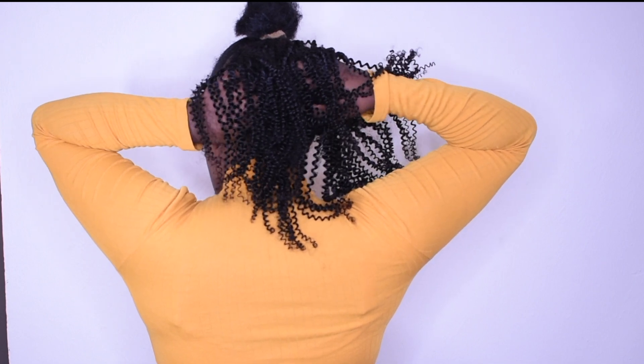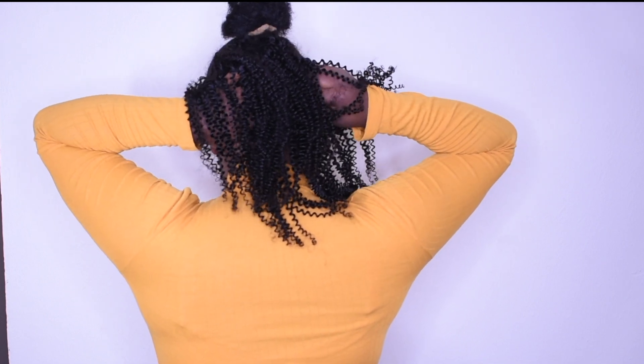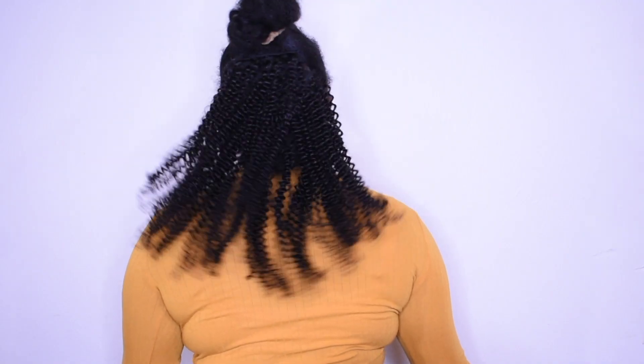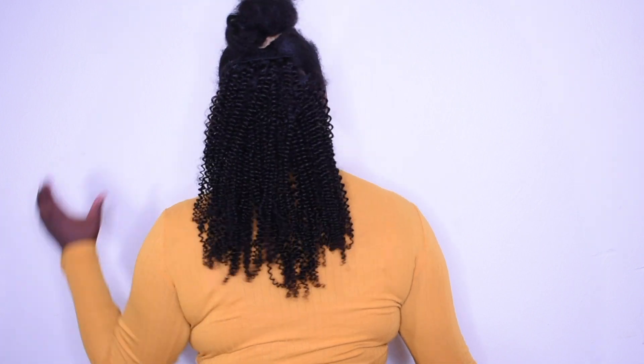These clip-ins can be reused and they will last you for years to come. You can't even see the bun in the back, so go ahead and do this — you don't want to braid or twist your hair down.